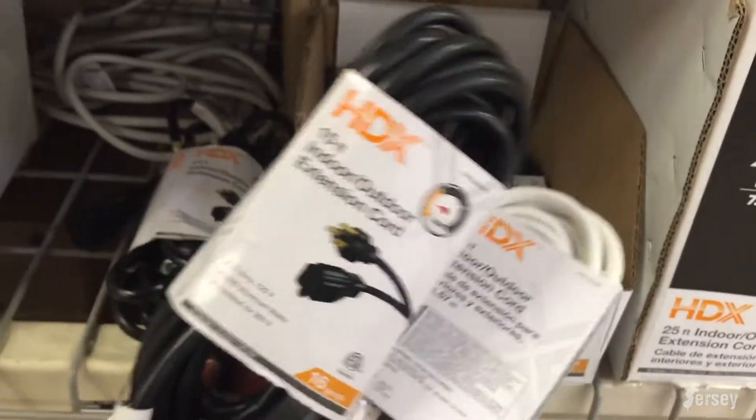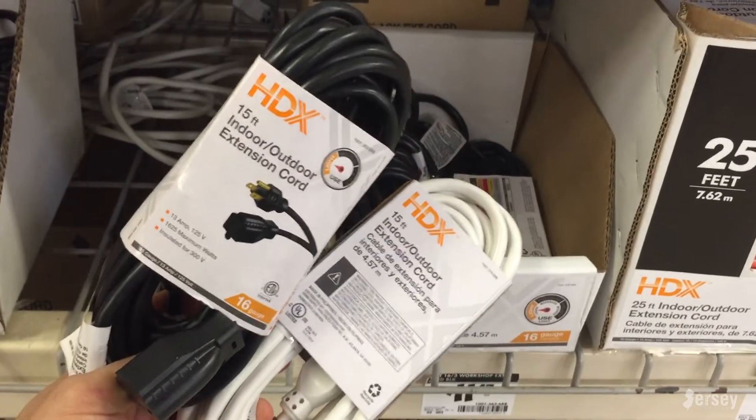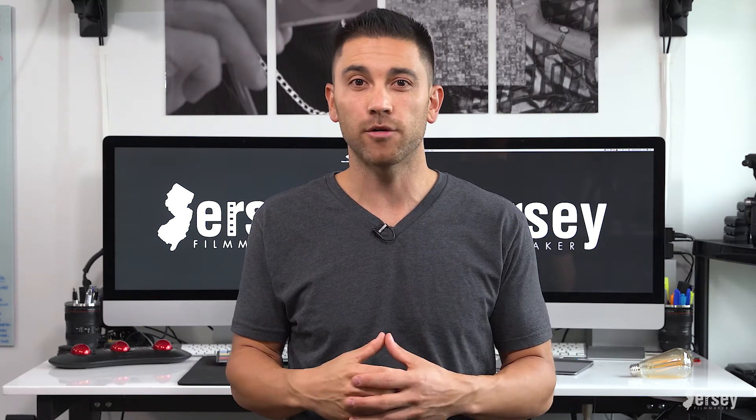I grabbed both black and white extension cords, not knowing which color would be best on set, but we ended up going with the black so it wouldn't stand out as much. And that's all there is to it: an Edison style bulb, a light socket to outlet adapter, and an extension cord — and you get this look.